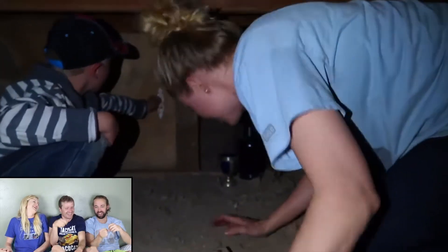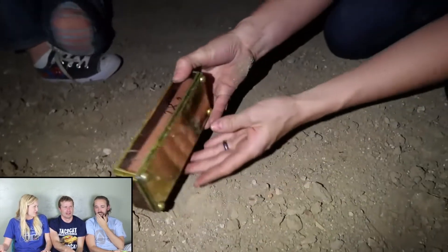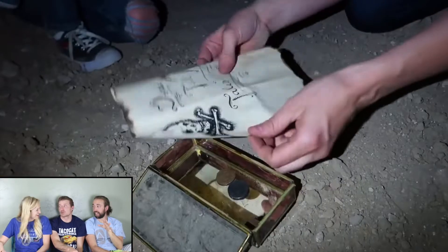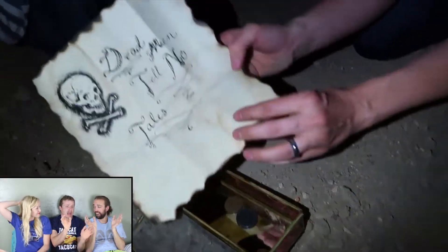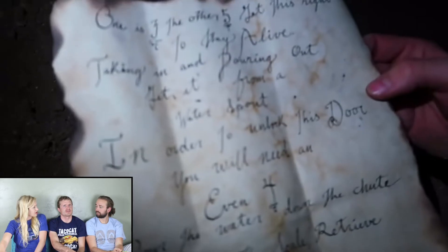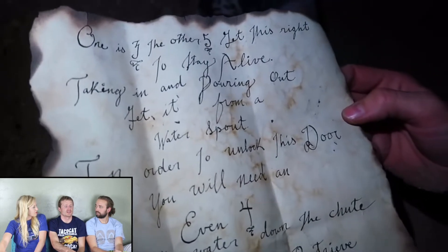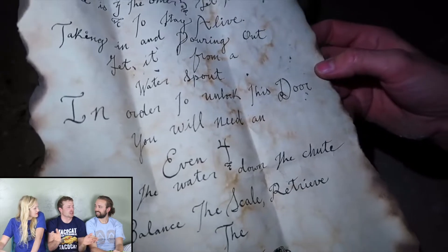He was trying to make it blow up. He probably poured so much water in there. It was supposed to light the fuse, and then we were all supposed to freak out, and then it was supposed to flash a little black powder — I added some flash powder too. But then I realized maybe it was a good thing it didn't go off, because that's not good for the house. Maybe it was a blessing in disguise.